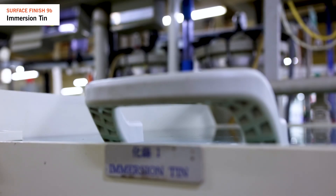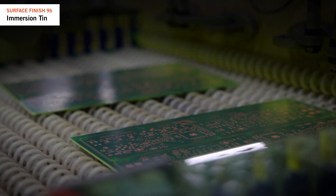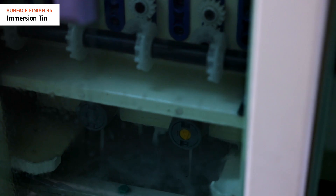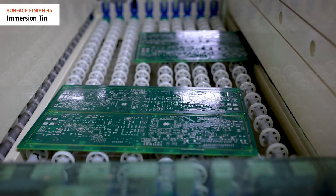Tin is then applied, forming a thin, flat layer on the surface and forming a bond with the copper layer. After that, the PCB needs cleaning in warm water, followed by thorough drying to prevent staining.